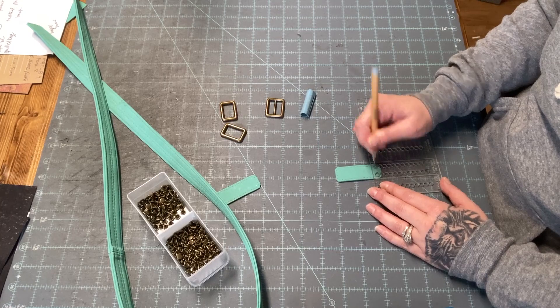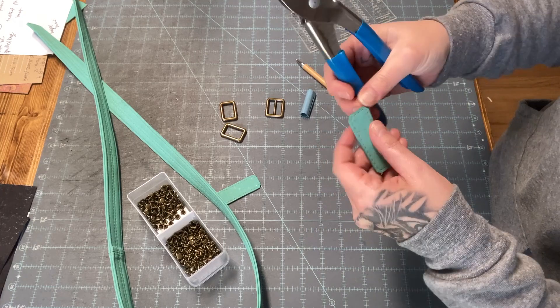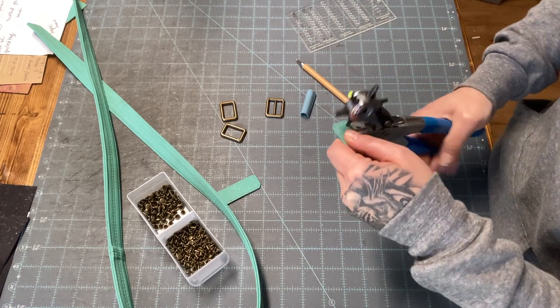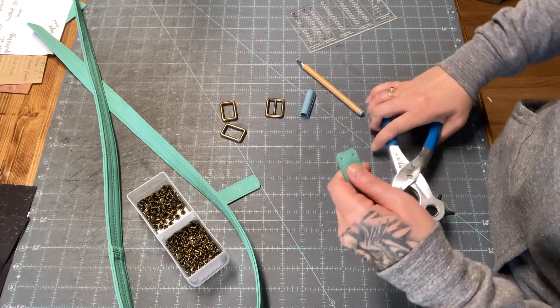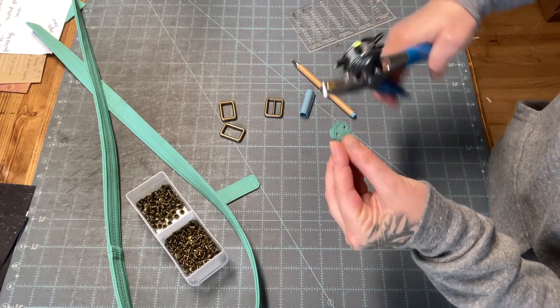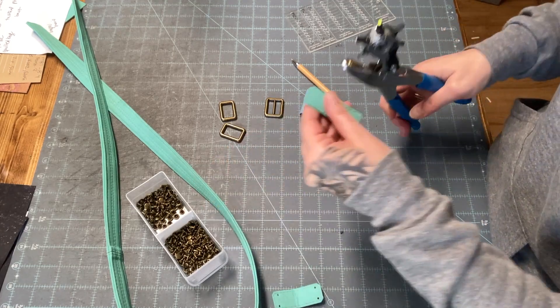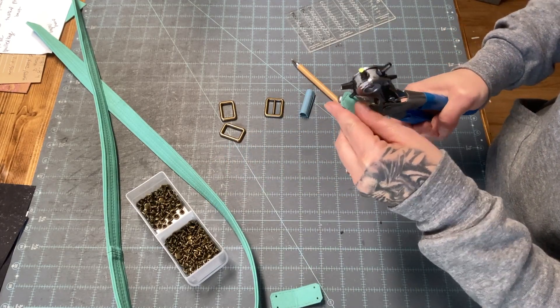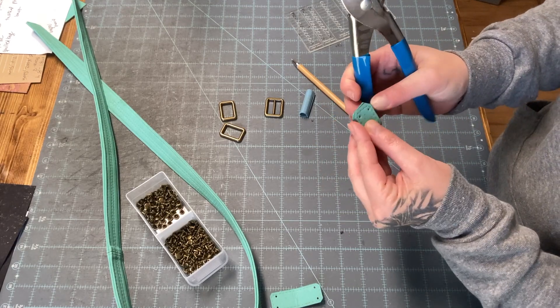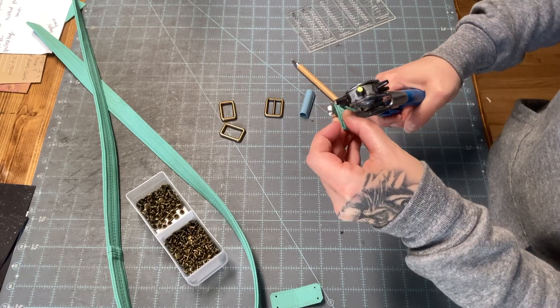Okay, so I've got both of these marked and now I'm just going to punch the holes on one side. Then I'll fold it in half, line it up, and use the holes I've just punched as my guide. I started doing my strap anchors like this mainly because I liked the edge coating.